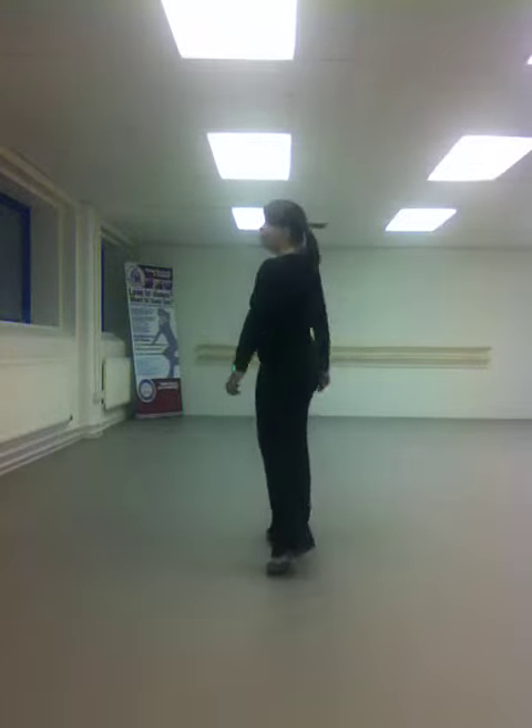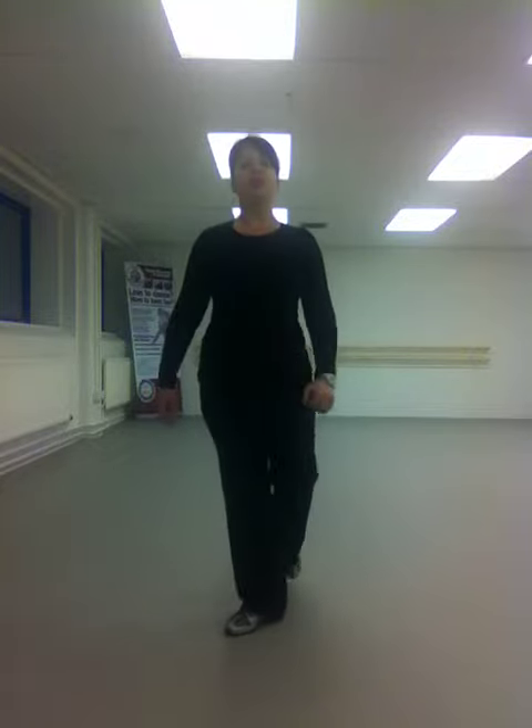A half pivot or a full pivot is a turning step used to turn us around. That's your pivot.